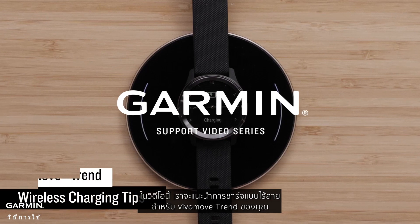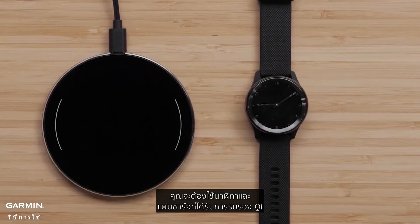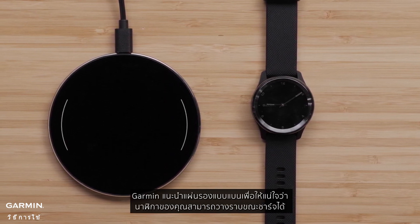In this video, we will give you some wireless charging tips for your VivoMove Trend. To wirelessly charge your VivoMove Trend, you will need your watch and a Qi certified charging pad. Garmin recommends flat pads to ensure that your watch can lie flat while charging.